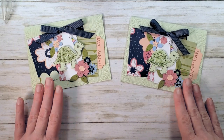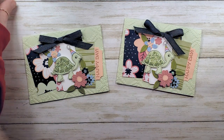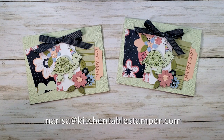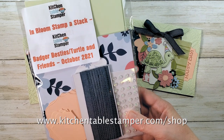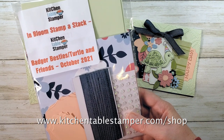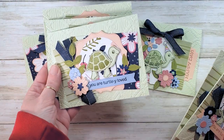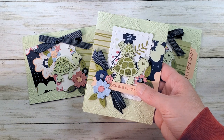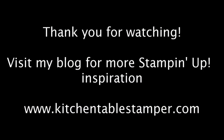If you've got any questions about the stamp-a-stack or this project, you can email Marissa at kitchentablestamper.com. For the Turtle Friends stamp-a-stack, check the Kitchen Table Stamper store at kitchentablestamper.com/shop. I'll link you to video number one and I'll see you next time in video number three. Thanks for watching!